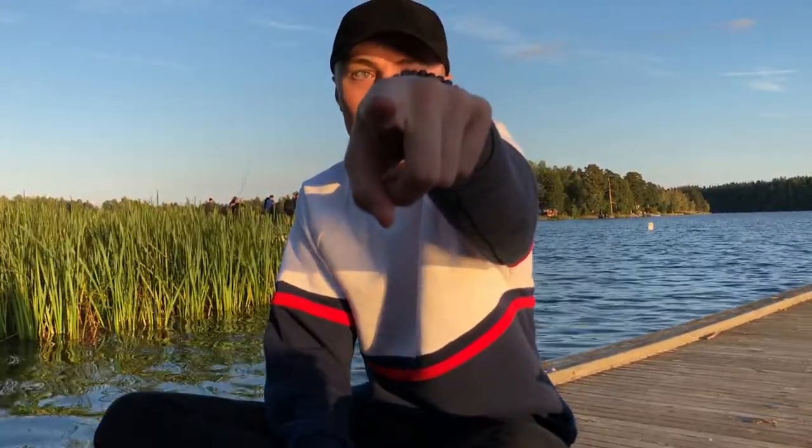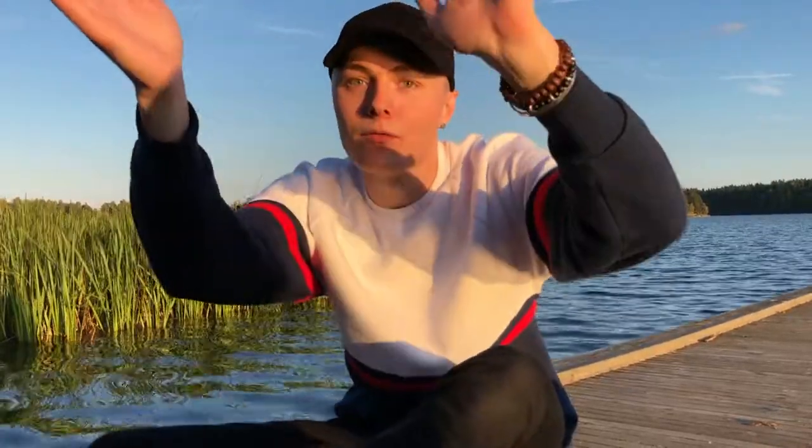Yeah, right, you! Bitch, right there behind the screen — I can see you, bitch. So let's get right into this tutorial.